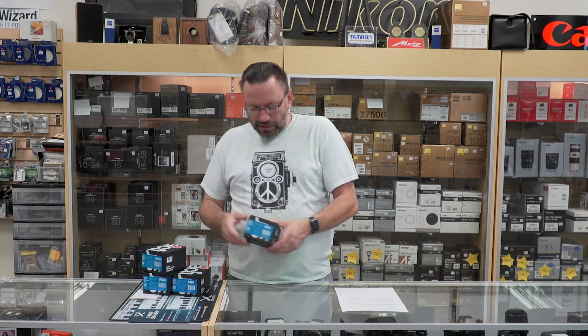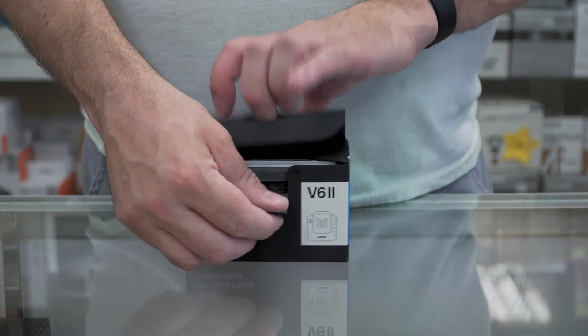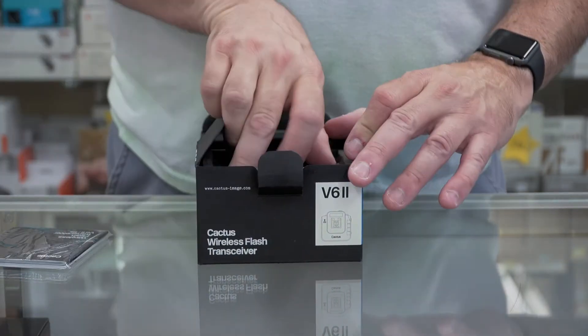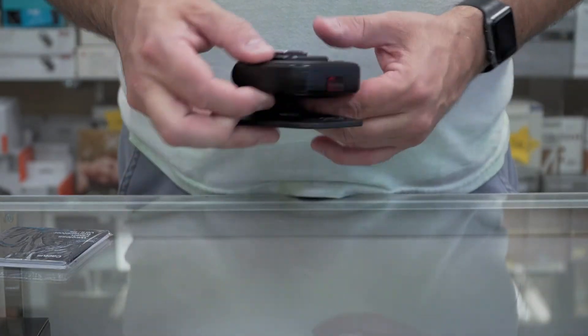So let's go ahead and unbox one and take a look at it. Very simple packaging — on top you've got your instruction manual, and then right below it you've got the trigger itself. It comes with a nice little stand if you need to put it on one.